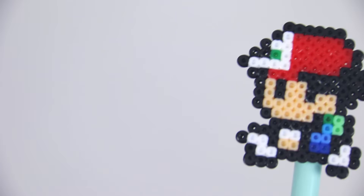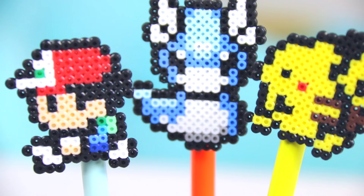Random pointless fact — I think it's really cool that Ash's last name is Ketchum. Did you guys know that? Like 'catch 'em all,' which is very clever, Pokemon creators. Very, very clever.